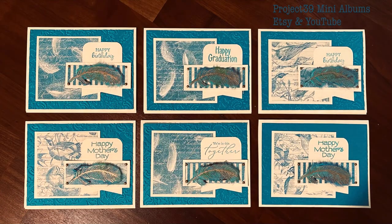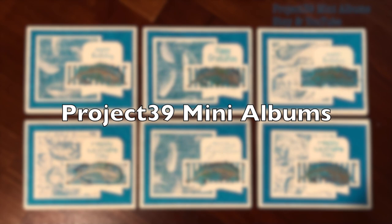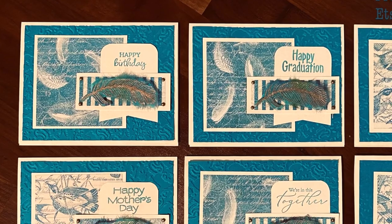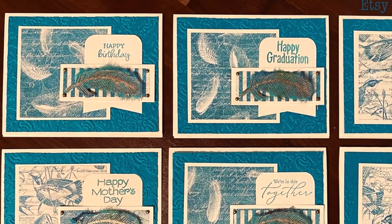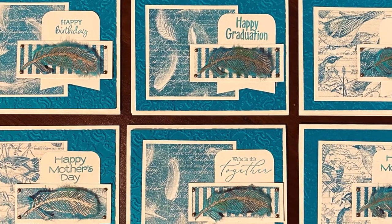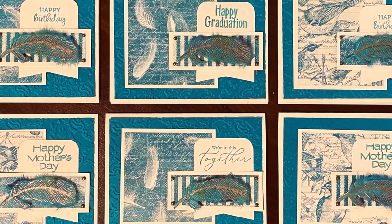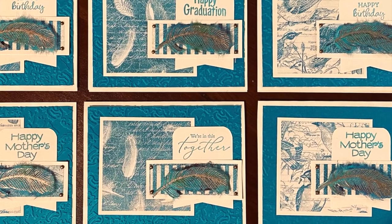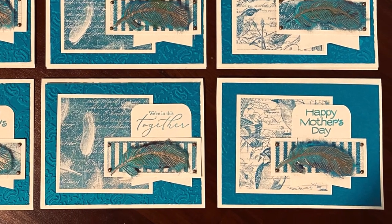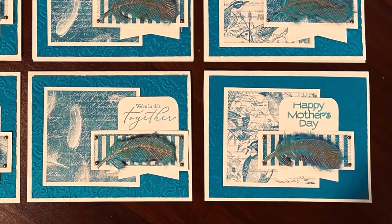Last but certainly not least are the cards that Debbie of Project 39 Mini Albums created. She has used various occasions for her cards, but one thing they all have in common is the feather that has been stamped and heat embossed on the mulberry paper. Because you can tear that mulberry to make it look feathery, it was just perfect for those cards.